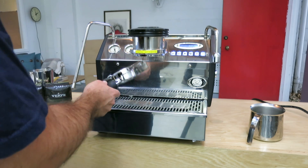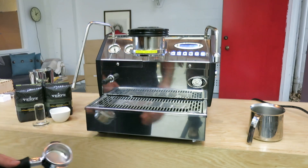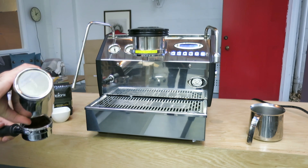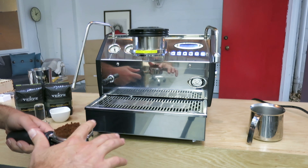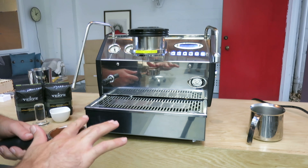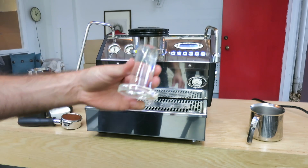Today we're using Verb Coffee — my personal favorite. They're located in Santa Cruz and make amazing espresso. I'm going to use one of our new tools here in the shop: a pyrex glass espresso tamper. It's handmade here in California — just want to show you this.